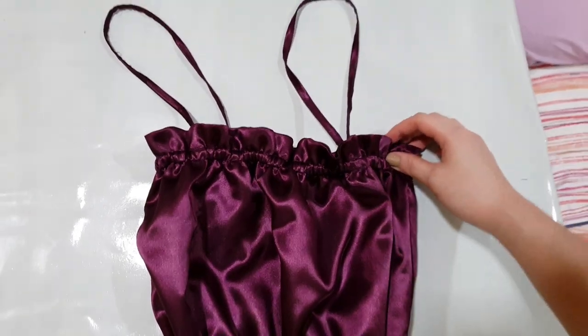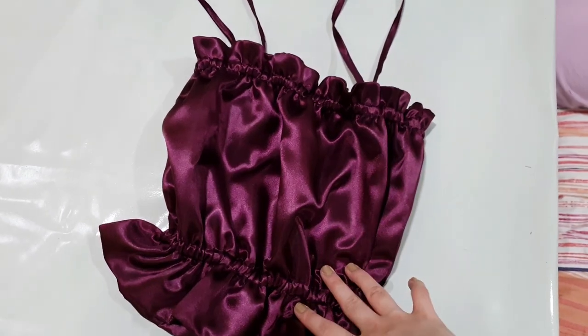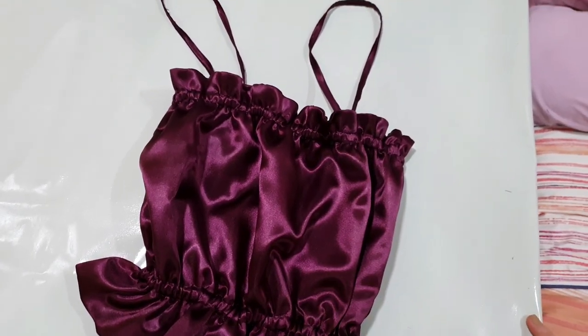Our top is done! I'm pretty happy with how it turned out — it's really cute. We're just going to wash this and then move on to our try-on portion.